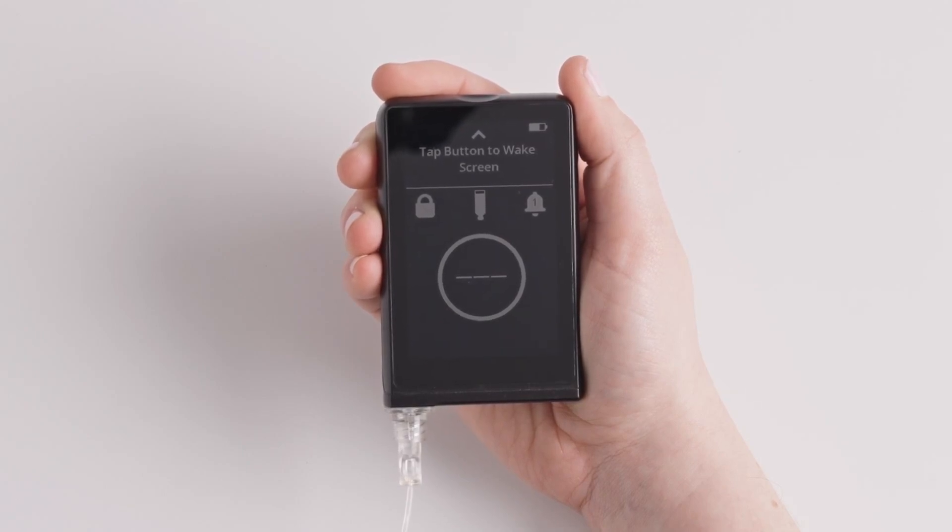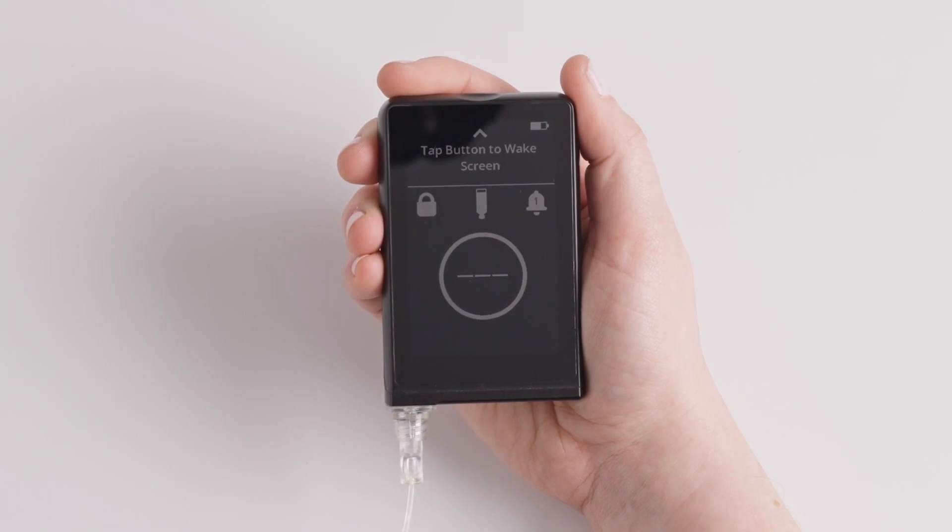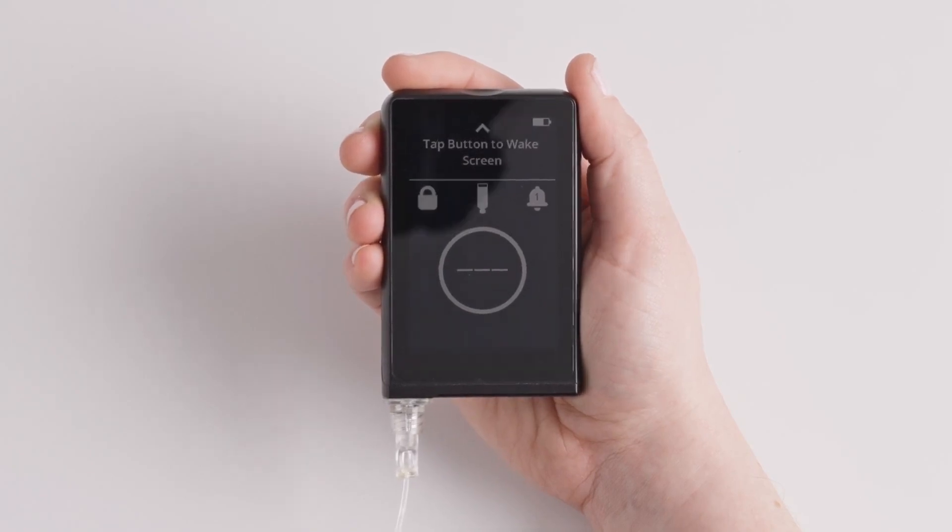If you have an active sensor session, switching the sensor type will stop that sensor session. You will not receive glucose readings or alerts until you start a new sensor.